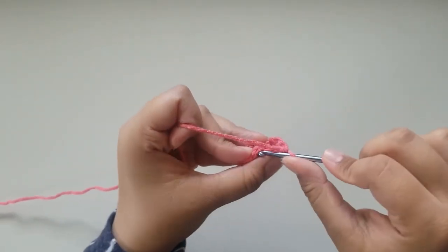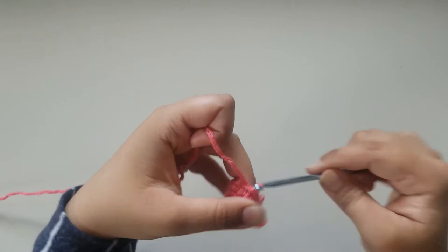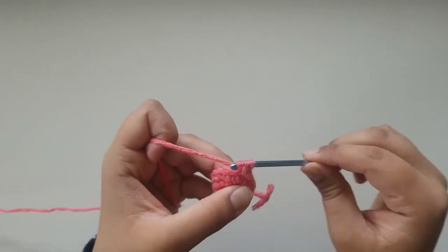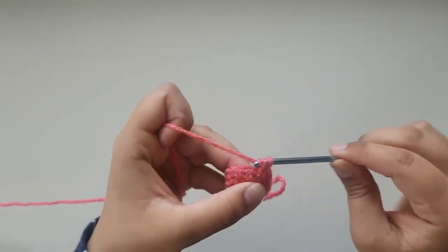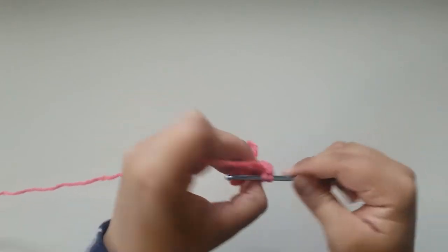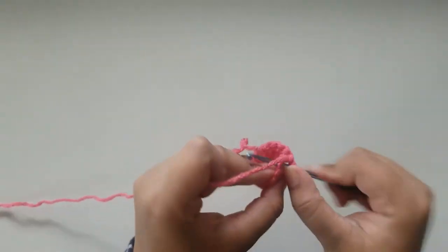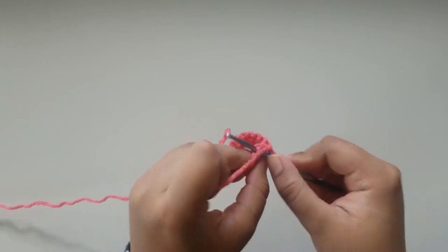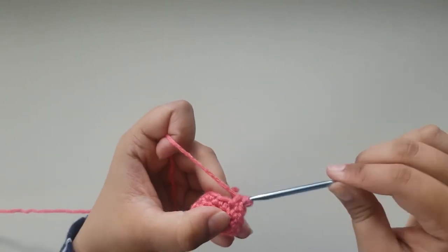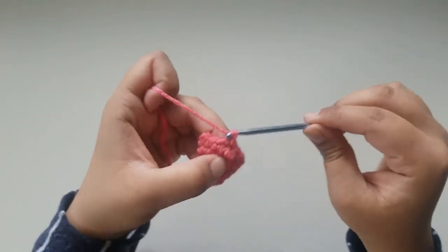At the end of round 4, you're going to slip stitch into your very first single crochet and chain 1. For round 5, you're going to do 3 single crochets and then an increase. At the end of round 5, you're going to slip stitch into your very first single crochet and chain 1.